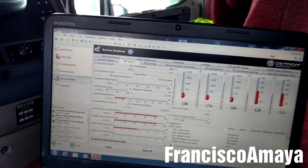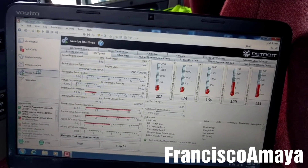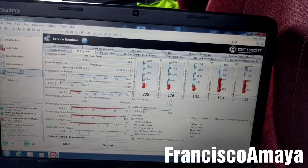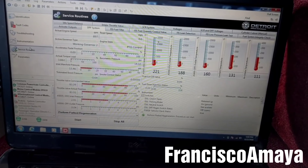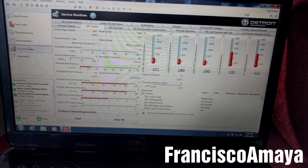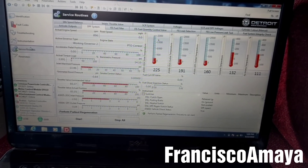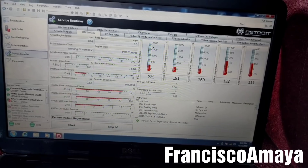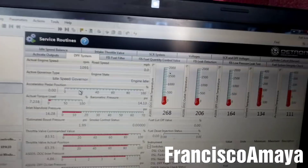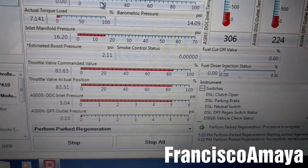So what I'm going to do now is just do a regen to see how the system is working — how the DPF system is working in here. During the regen I'm going to see how the system is working so I can know what's going wrong, whether the DPF is the cause or the DOC is the cause. I just started the regen and as you can see the pressure went even higher than before.